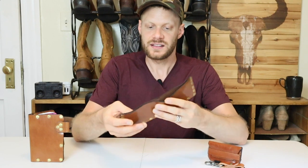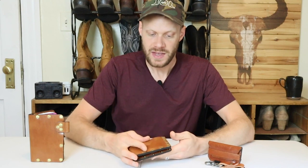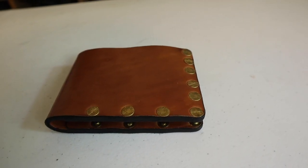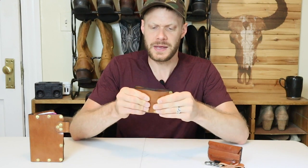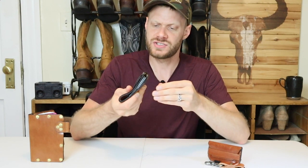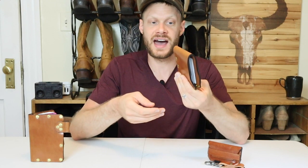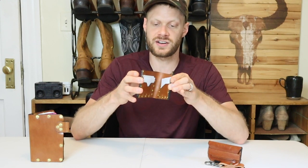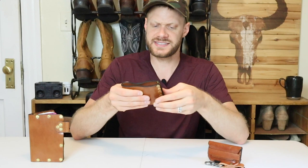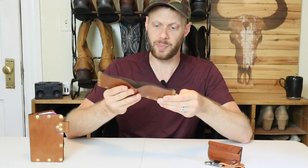So let's first look at this leather bifold wallet. This is very nice leather and it is riveted all the way around instead of being stitched. I feel like the rivets on this make it much more thick, so if you were thinking about getting a riveted wallet like this, it's already as thick as the wallet that I have with a bunch of stuff in it.